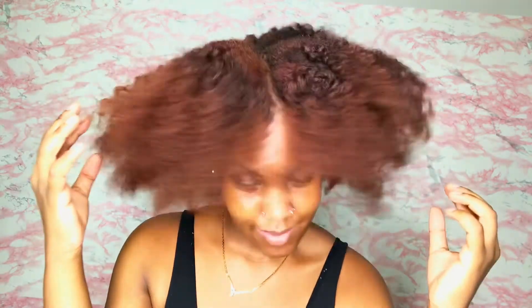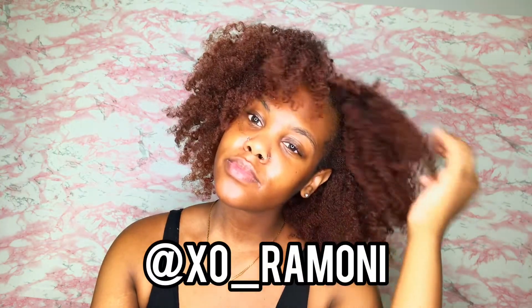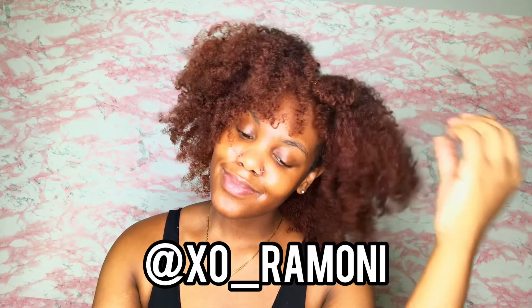This is how my color looks — you guys can see it's a little blotchy, but I'm not complaining. It is what it is; I still like the color. This is the finished look — I really like my braid out, it looks a lot different from when it was wet. Thank you guys for watching this video. Make sure you like, comment, subscribe, and share. Don't forget to follow me on Instagram and Twitter at xo underscore Romani, and I will see you guys in my next video.